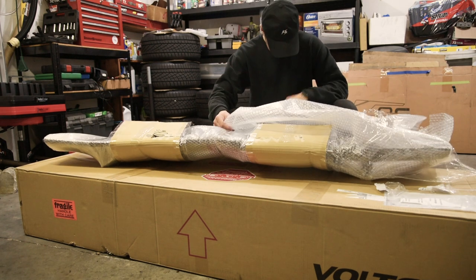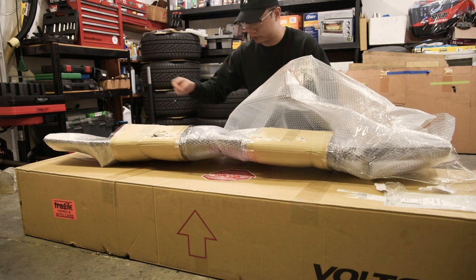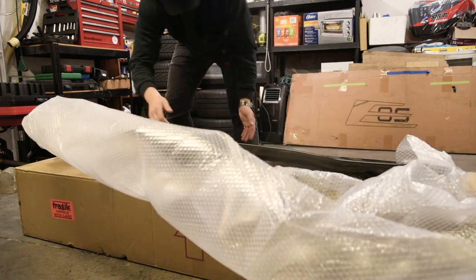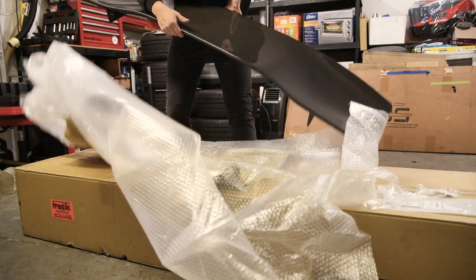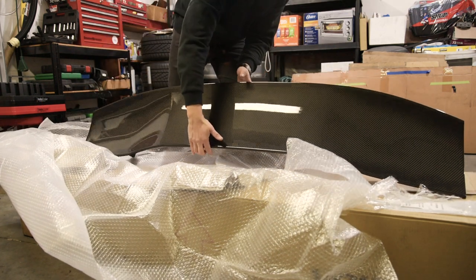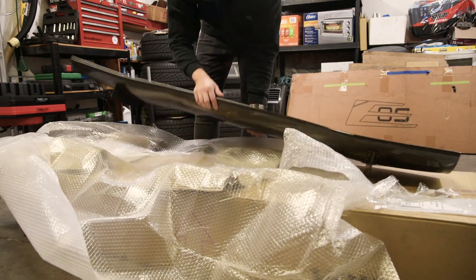Oh man, this looks insane already. I really don't want to touch it that much. But oh my god, this is crazy — I can't believe I have this thing. Here's the deck — carbon fiber, of course. You guys have a closer look, but oh my god, here it is.